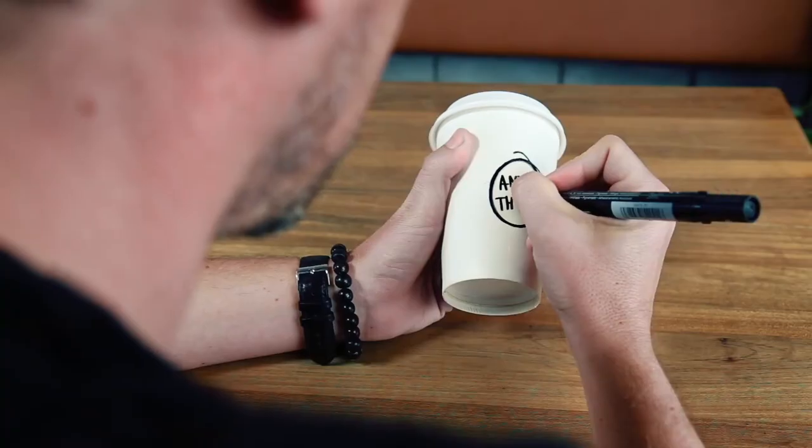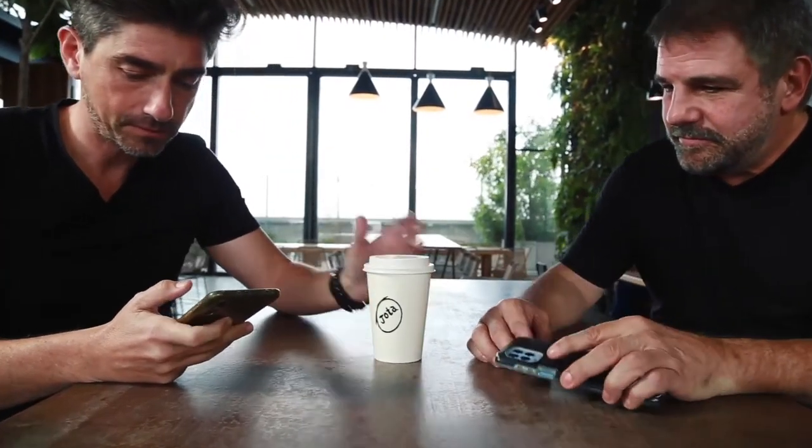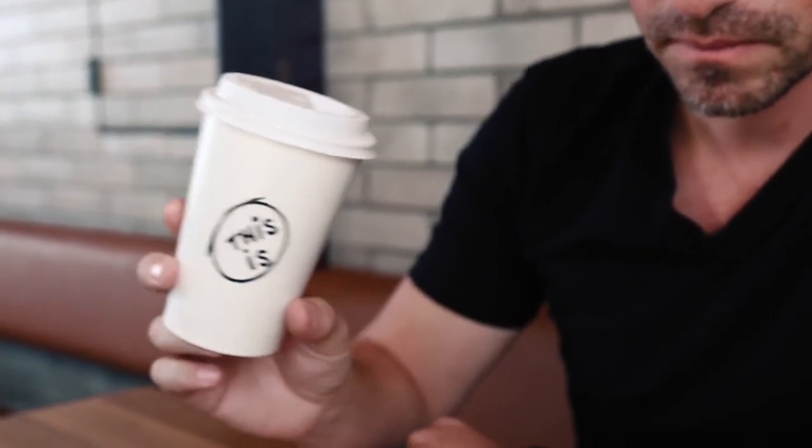In the online tutorial, we explain how to customize it for your convenience, along with many different ideas — including how to write your name and change it to the spectator's. It's very easy to do and has an automatic reset. This is Name Cup.